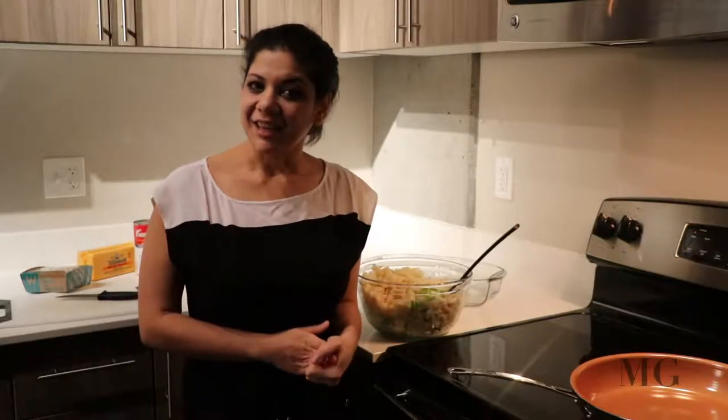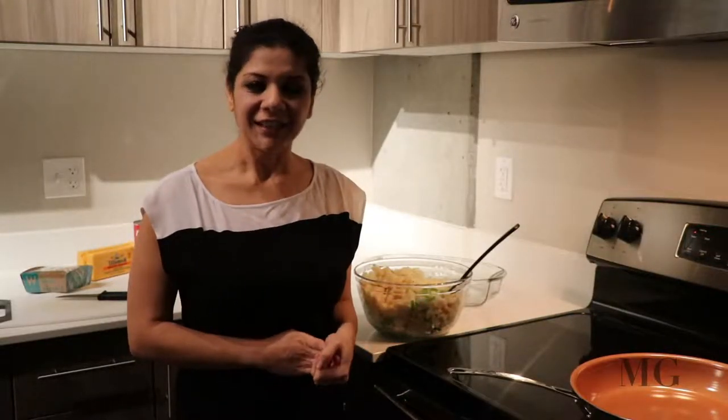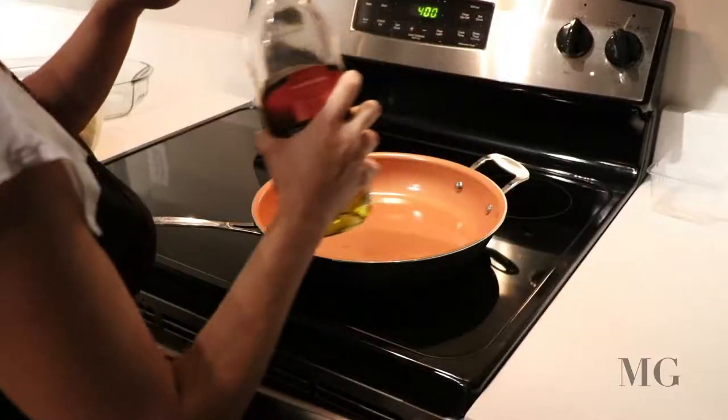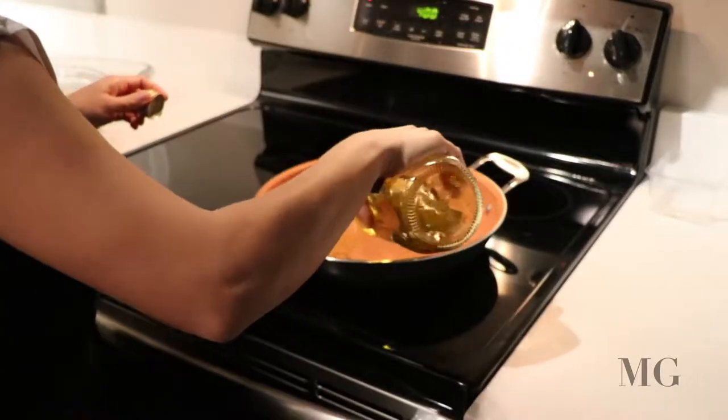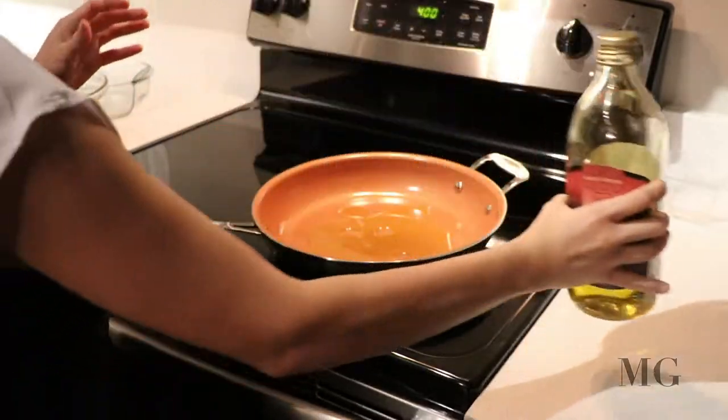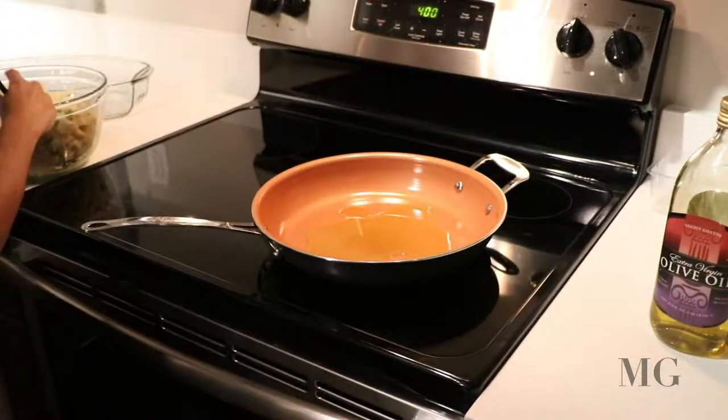Even though this is a casserole and it will go in the oven, I'm gonna fry it first. The potatoes are a little hard, so I'm going to soften them up. Plus, I would like to mix the flavor with the onion and the bell pepper. We're putting a little bit of olive oil — I'm gonna be generous with it. I'm gonna add the mixture.